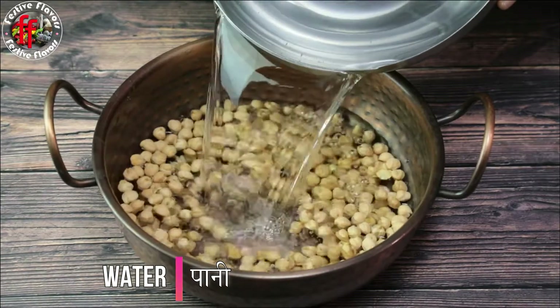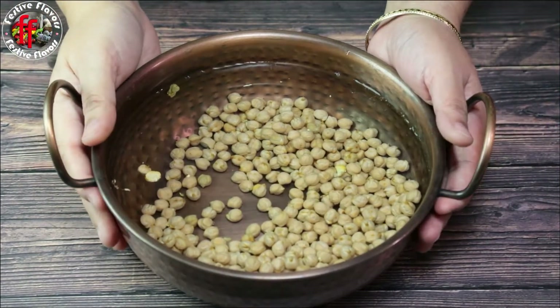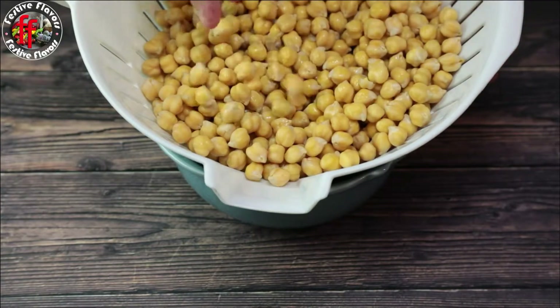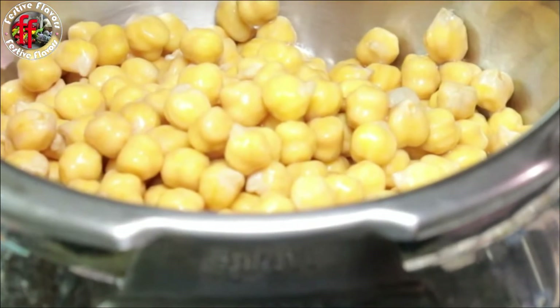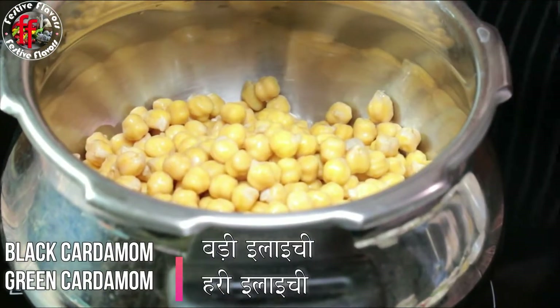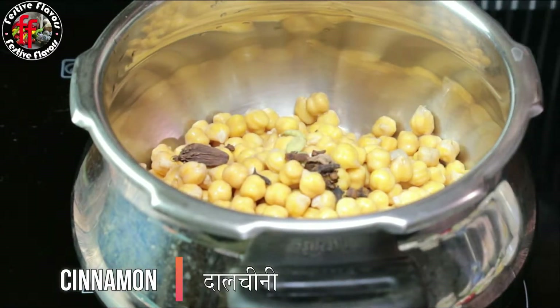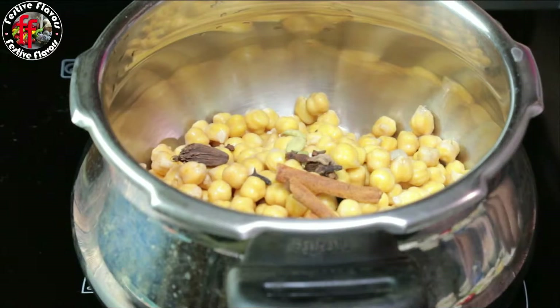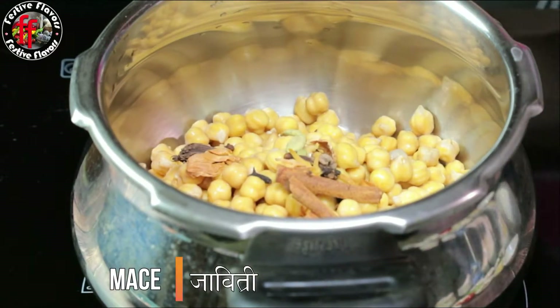First, wash the dried chana or chickpeas under running cold water and soak in four cups of water overnight. They will look like this after soaking overnight. Now drain the chickpeas. Take a pressure cooker and add the soaked chickpeas with green and black cardamom, cloves, cinnamon, mace, and black pepper.